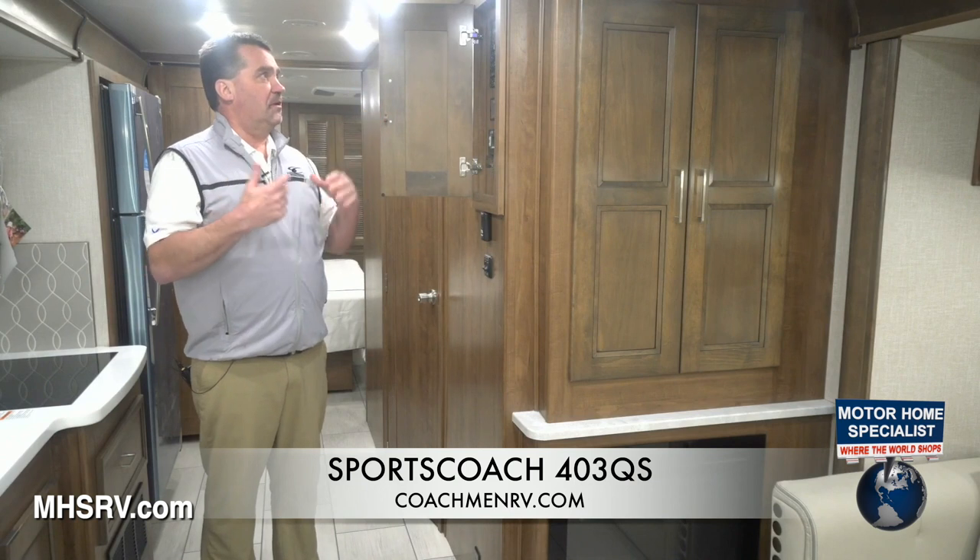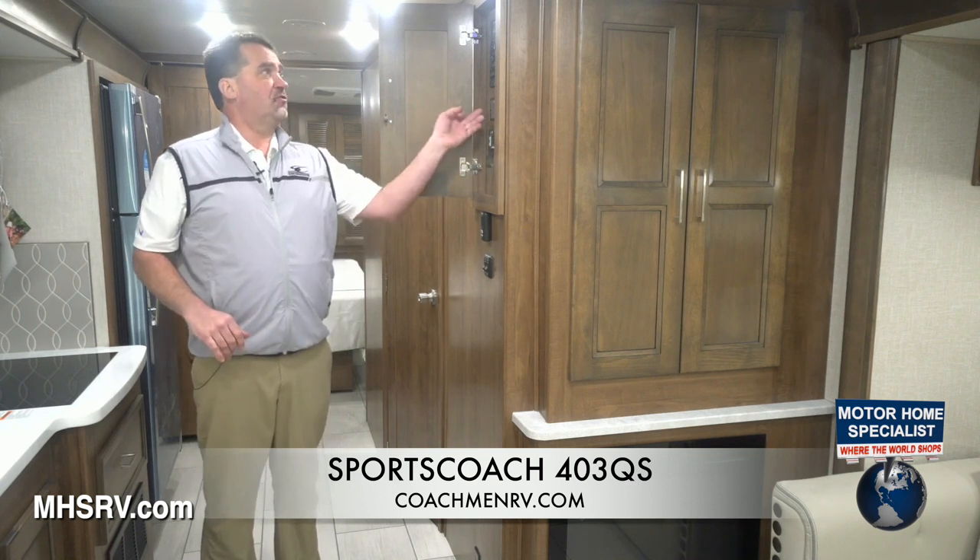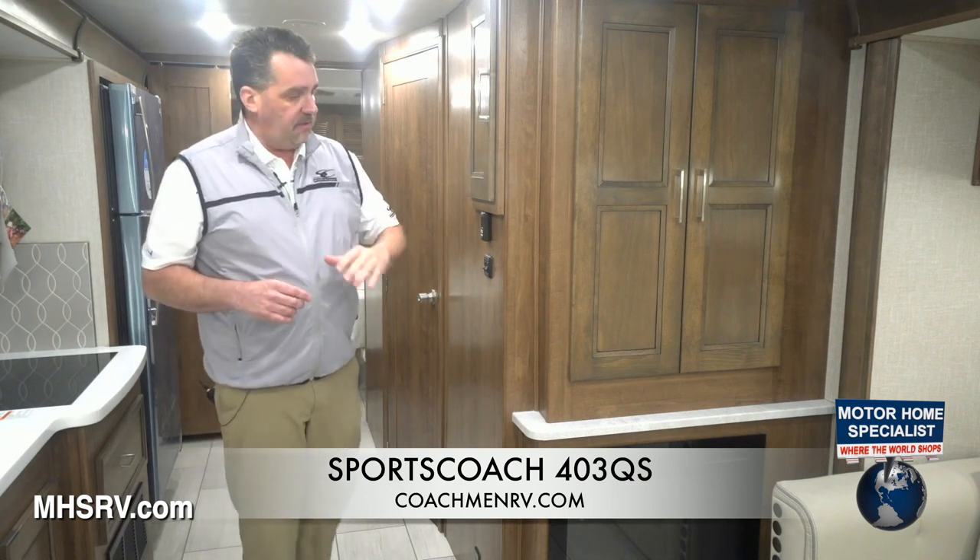Inside the center part of the coach, we have all of our control panels, including the tank heater. A lot of our models use forced air heat to heat the holding tanks, but with this particular model we did have to put in a heat pad. We also have the auto gen start controls — you can set that up off of time, voltage, or temperature. Inverter control and all tank levels, slide control buttons are located right here. We have a TV antenna power boost, so there's no more crank-up TV antenna, and it also serves as a radio antenna for great reception while driving. The coach comes with two 15,000 BTU roof air conditioners with heat pumps, and all light and fan switches are labeled throughout the entire coach.